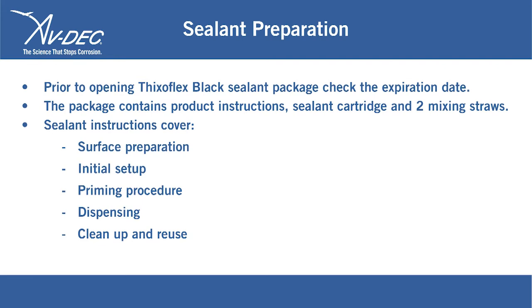The sealant instructions cover surface preparation, initial setup, priming procedure, dispensing, cleanup, and reuse.